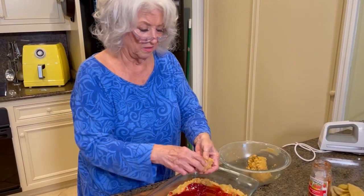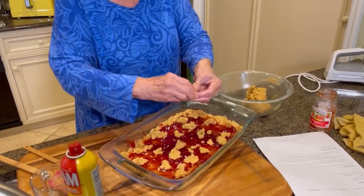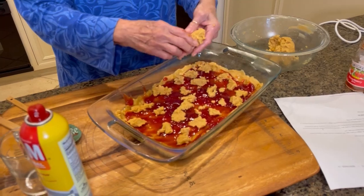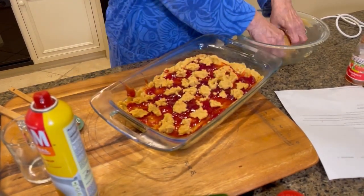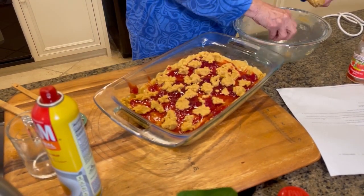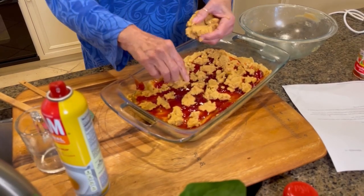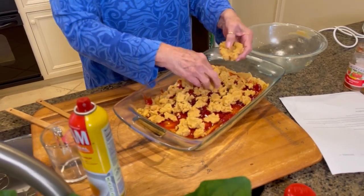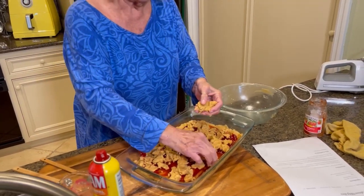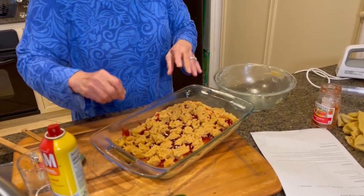And this is gonna be so, so good — on top of being easy, it's gonna be delicious. All right, now we're gonna bake this for about 30 minutes in a 350-degree oven. I'm gonna set the timer for 30 minutes, and the time is gonna fly by.